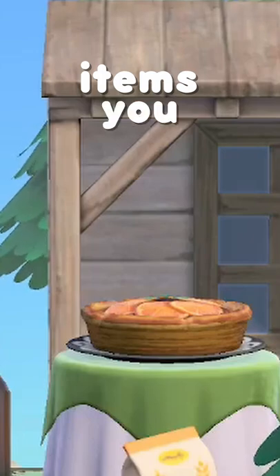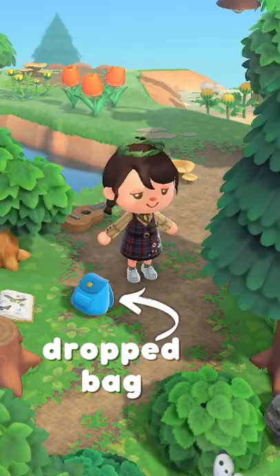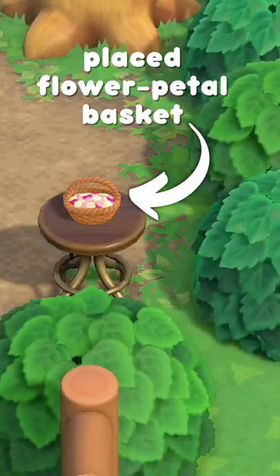Items you wouldn't think of using in Animal Crossing New Horizons, Part 1. Dropped flower, Sheephood plus a hat to make a sheep, Dropped shrub start, Dropped bag, Placed watering can, Placed boots and or shoes, Brewster cookie, Placed flower